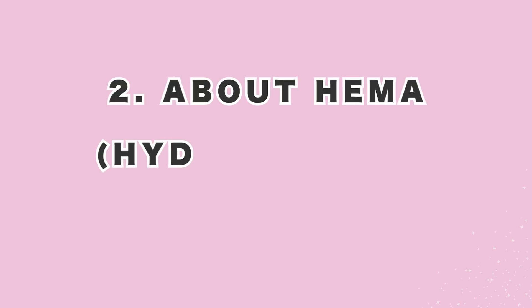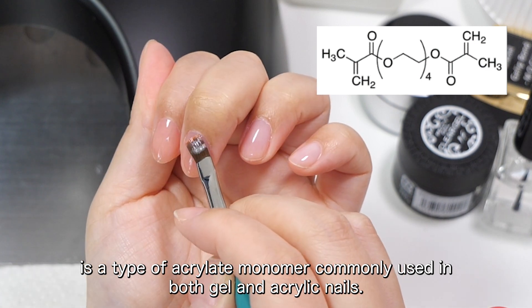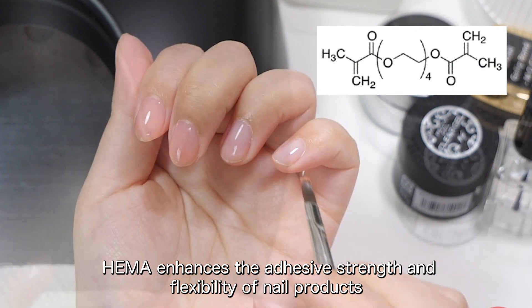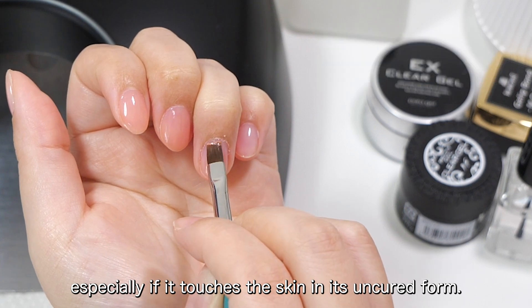2. About HEMA, Hydroxyethyl Methacrylate. HEMA, or Hydroxyethyl Methacrylate, is a type of acrylate monomer commonly used in both gel and acrylic nails. HEMA enhances the adhesive strength and flexibility of nail products, but may cause allergic reactions in some people, especially if it touches the skin in its uncured form.